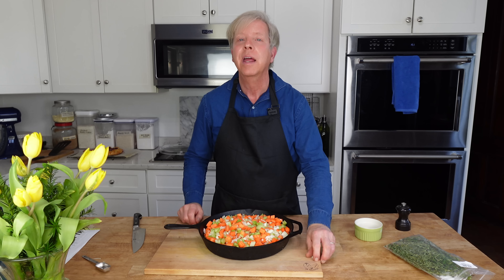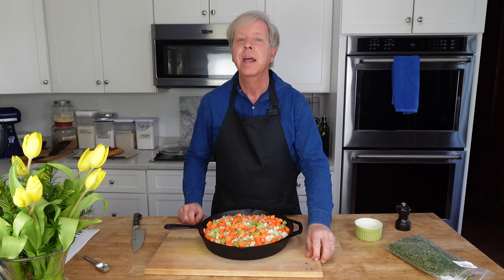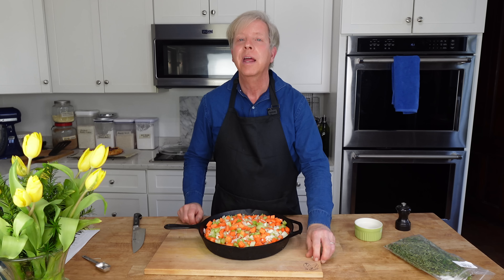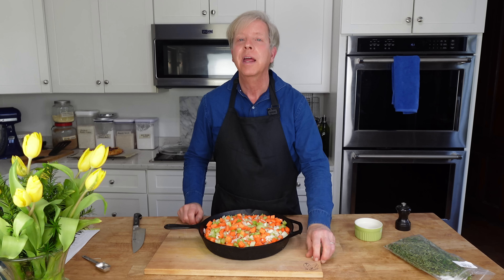Pop this into the refrigerator for 30 minutes or one hour so that the dough can become fully hydrated. Refrigerate the leftover egg and cream mixture — we will use it to glaze the crust just before baking.